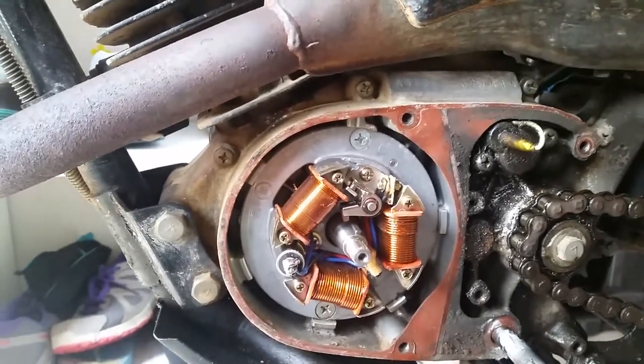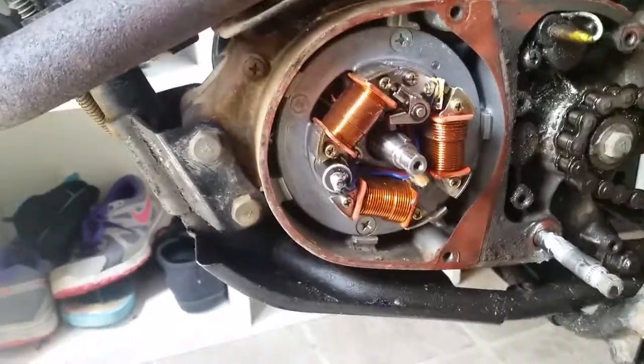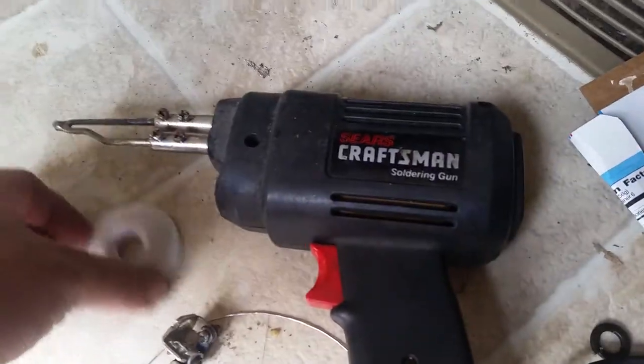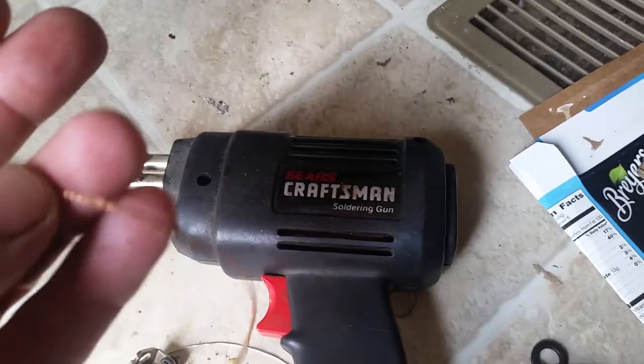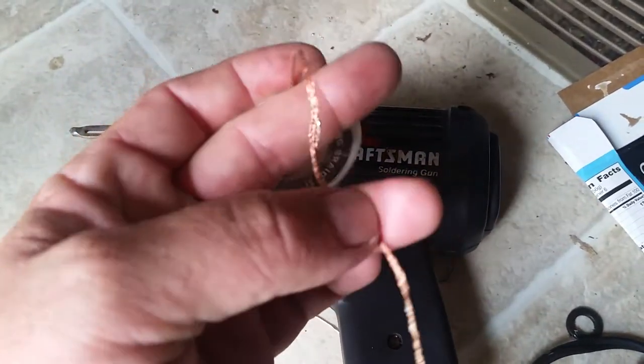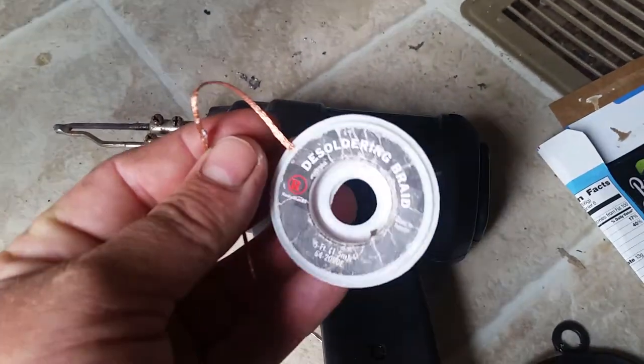You can buy the points separate. A lot of people don't do it because they don't know how — this is soldered. What you would need is a heavy duty soldering gun and a wick. You can get these at Radio Shack, but you can get them pretty much anywhere — electronic stores or order them online. This is for desoldering.